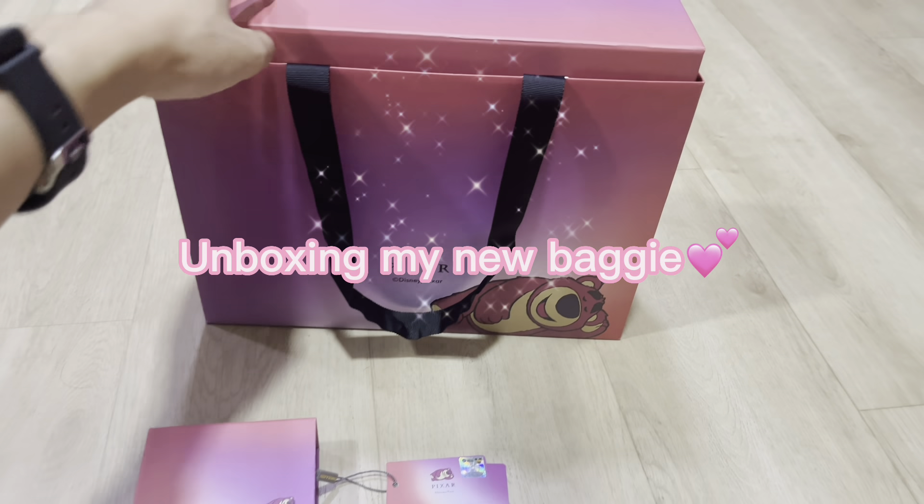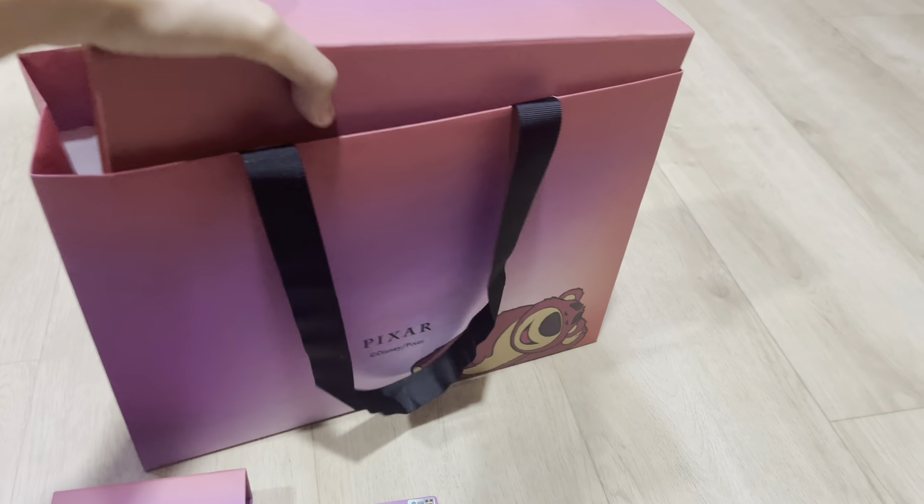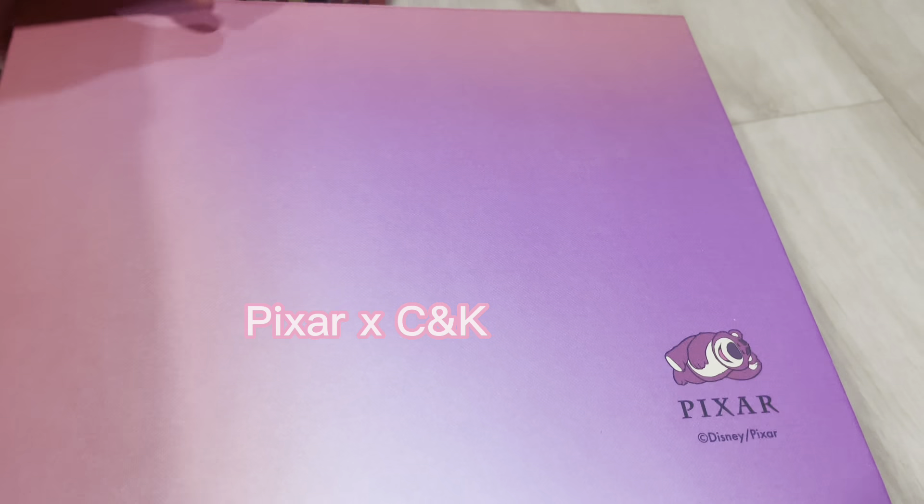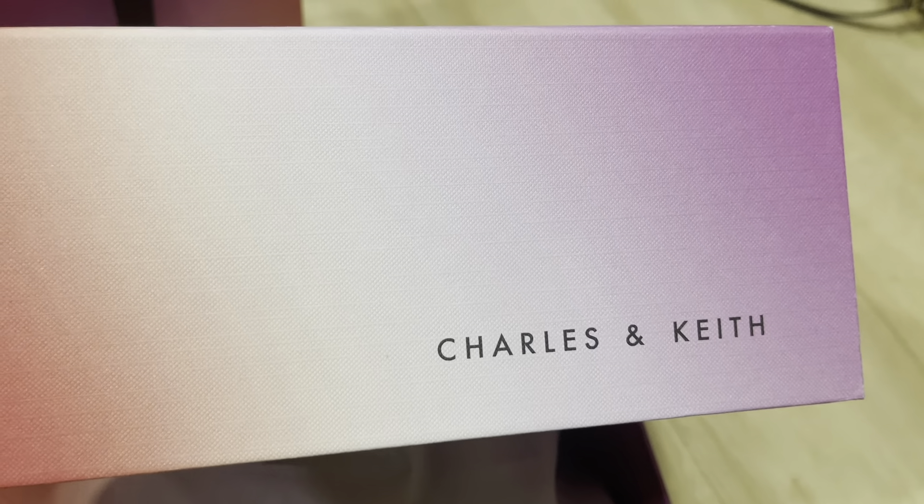Hi friends, today I'm going to unbox my new bag that I just bought. It is the collaboration between Disney and Charles & Keith. I'm so excited, let's open it!